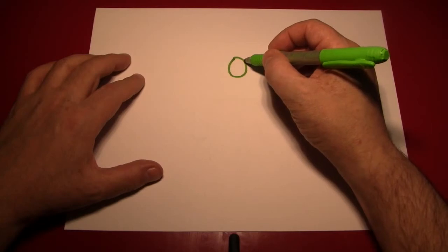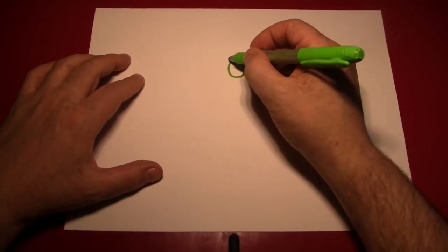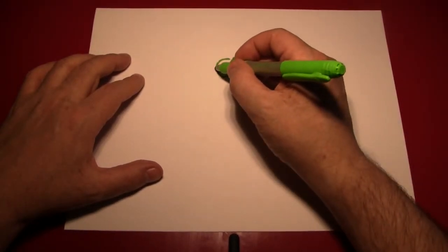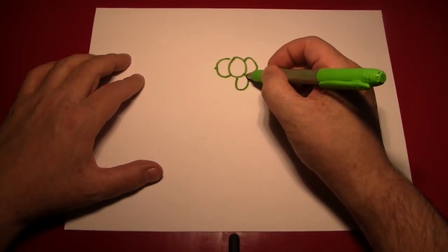Then draw another one right next to it, but not the full one — just one that's kind of overlapped by the middle one. Do the same on the other side, and then repeat a little bit lower, starting again from the middle, or off the center of the middle, however you want to do it.